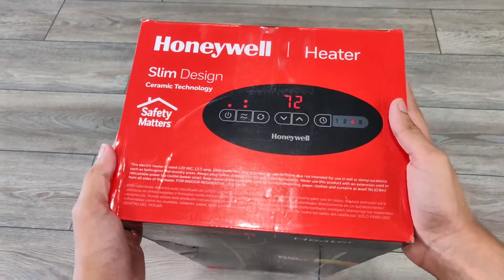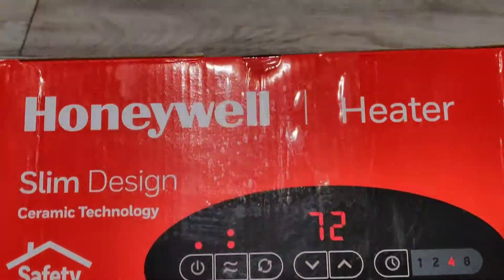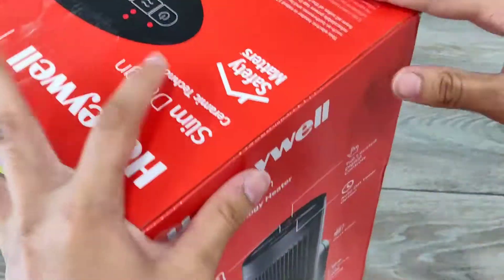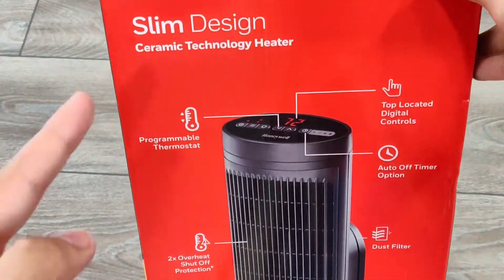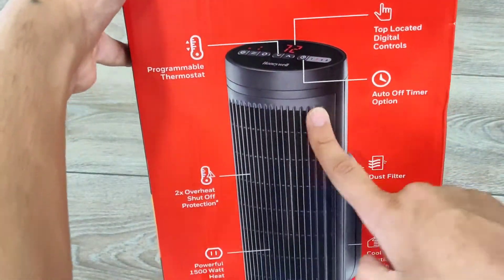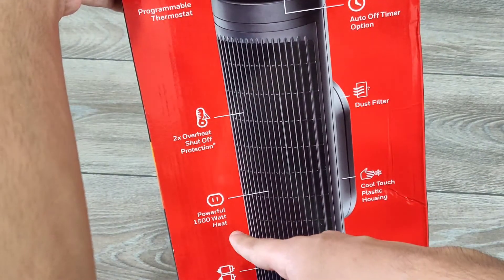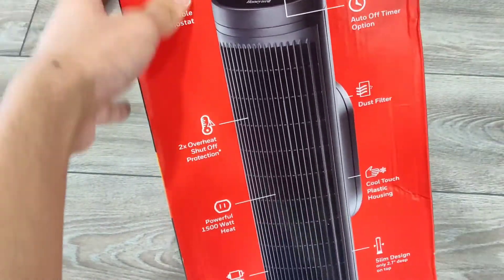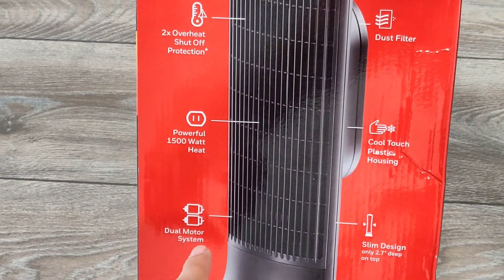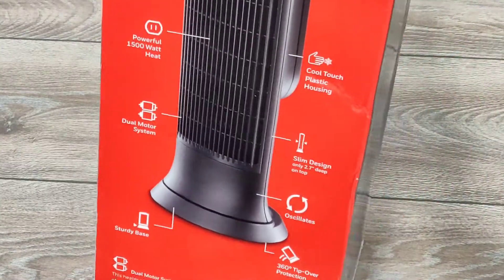On the top you can see the slim design and here is the interface. There's a power button, fan button — we'll get into that later. On the side is a quick bio with a little diagram: programmable thermostat, top-located digital controls, auto off timer option, two times overheat shut off protection, a dust filter, powerful 1500 watt heat, cool touch plastic housing, dual motor system, slim design at only 2.7 inches deep, sturdy base, oscillation, and 360 degree tip over protection. It also has a three year limited warranty — very nice.